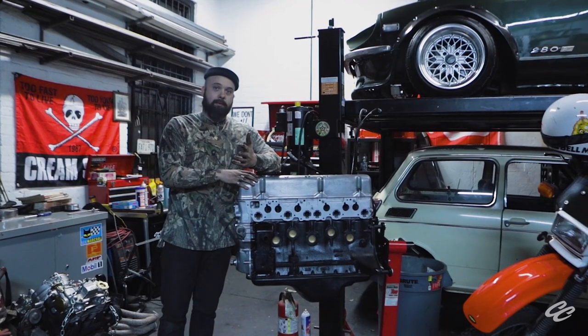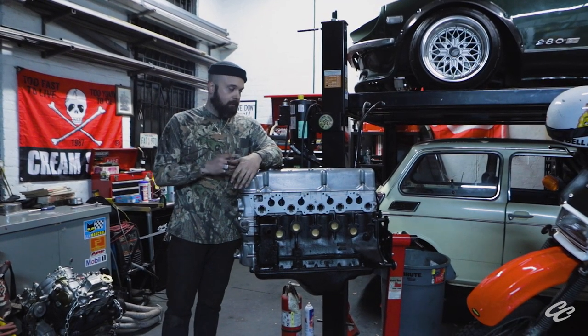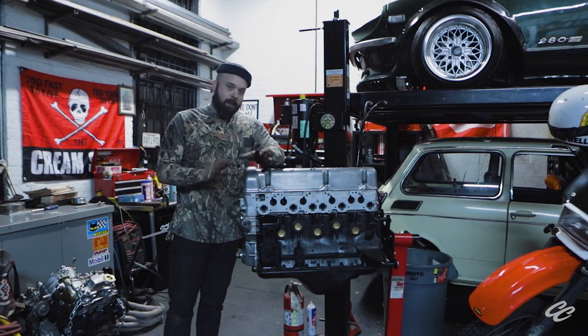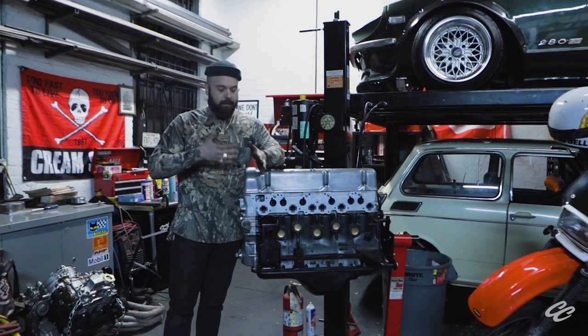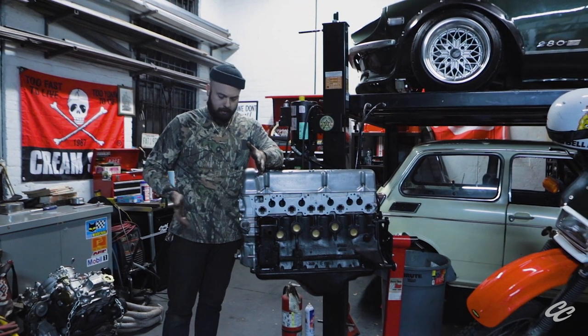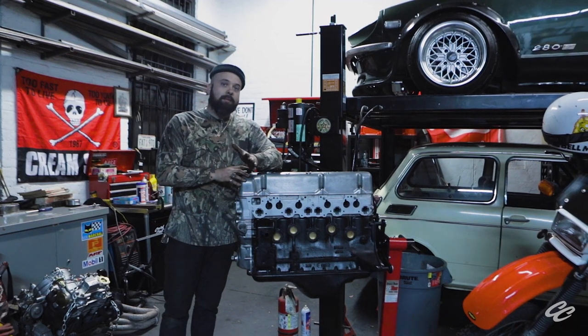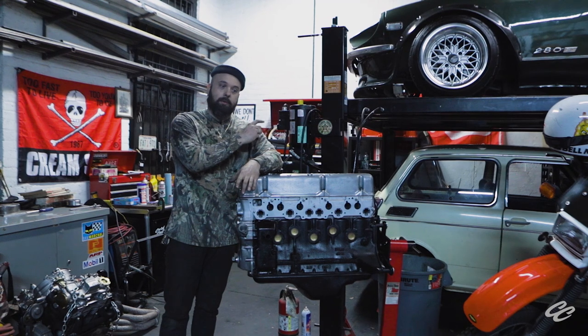We sealed the case on our Datsun motor — head back on, oil pan on, front cover. Everything's torqued. That's where we're going to leave it for today. Next time we get back into this and put the accessory pieces on — like the distributor, harmonic balancer, water pump, all that — we're going to have to take some parts off of this motor, and that motor is going to have to come out. We'll see you then.